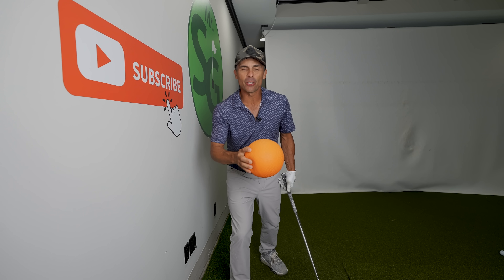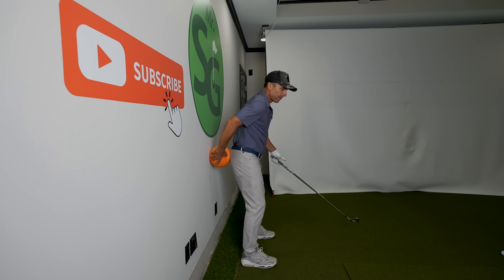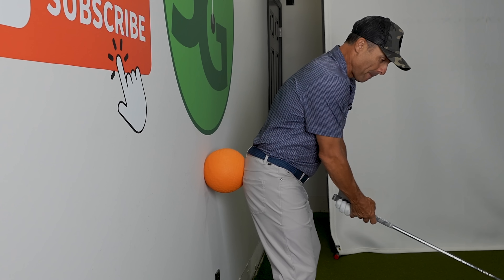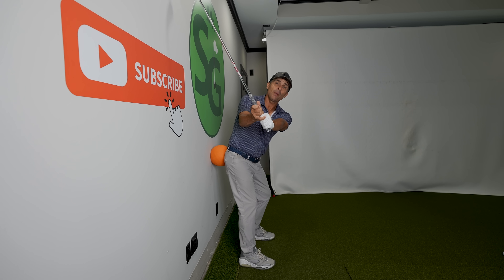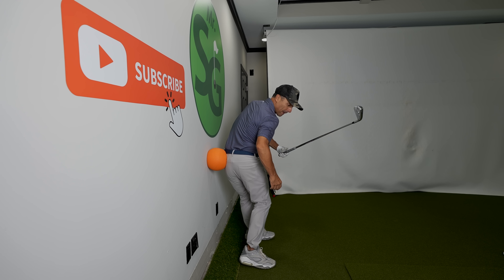That feeling is this. Get yourself one of these little balls. Here's what you're going to do: put it right up against your butt, against the wall. We're going to combine this drill with the next piece and over time you'll get it pretty quick. Put it right up against your butt, right in the middle, right where the crack is — that's where you want the ball. Now when you take the club back, if you're taking it too far inside you're going to hit the wall, so this is going to help with many things.